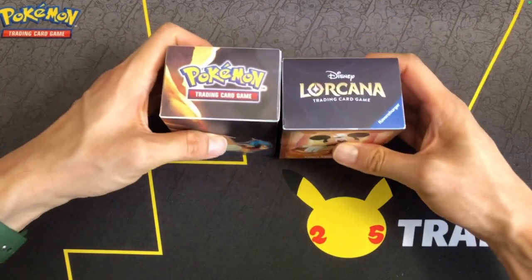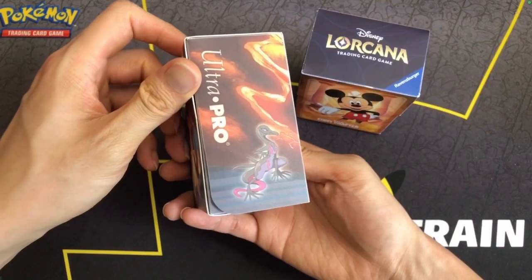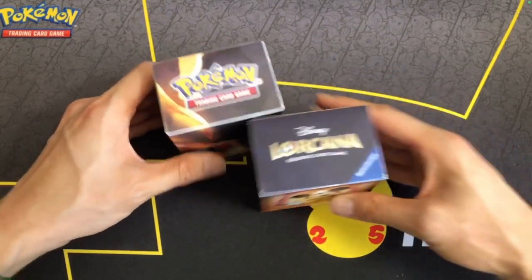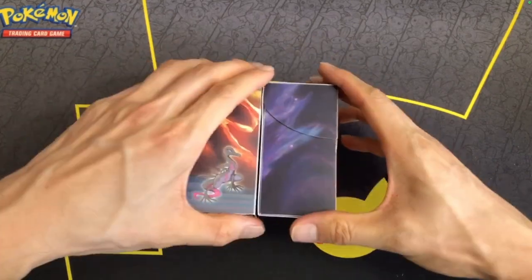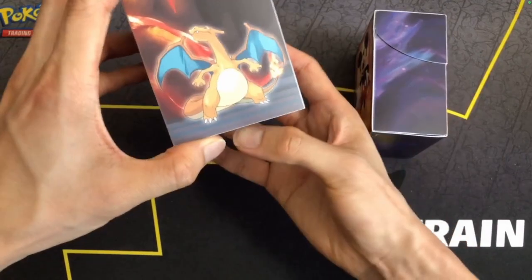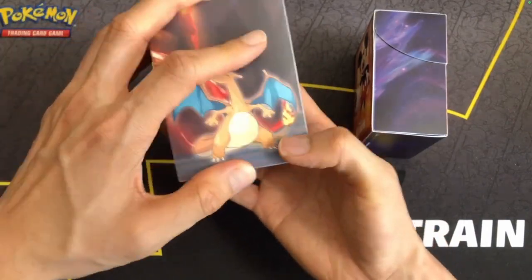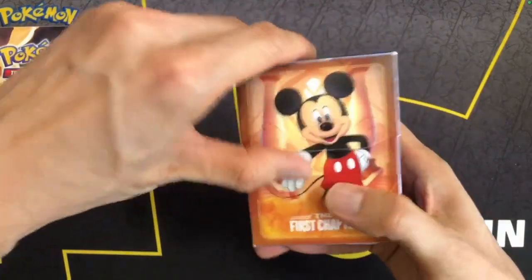Just to compare, this is a Pokemon deck box from Ultra Pro. They're actually about the same size — the Lorcana one is just a bit smaller. They're both the same height, I think. But with the Pokemon one, the lid covers the full front of the box, while the Lorcana one only covers half of it.